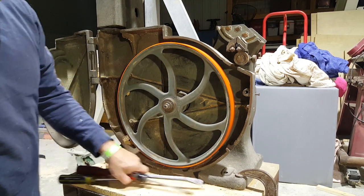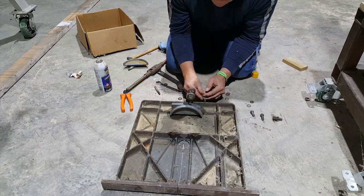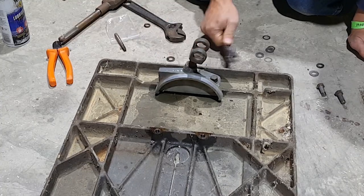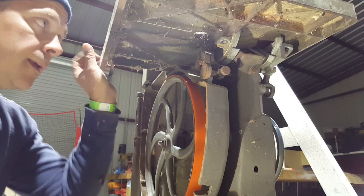But hey, the tires are on. The table and the tilting mechanism were already disassembled when I bought the saw, so now I'm kind of trying to figure it out as I go. Those are some good-looking cobwebs.